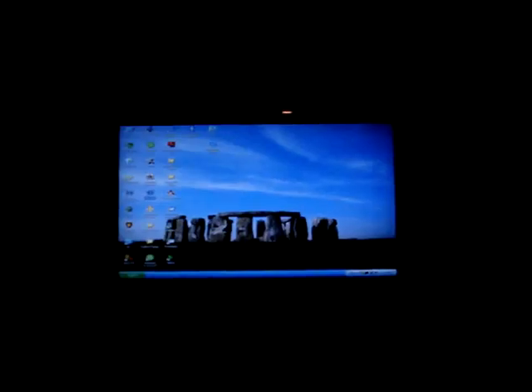Alright, this is my home theater. To start it off, we've got the Touch of Color. It's the 52 A650. It's a 52 inch LCD. It's Samsung's newest model.